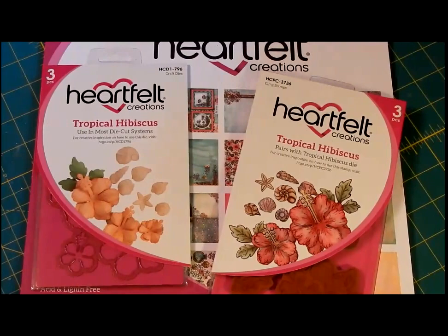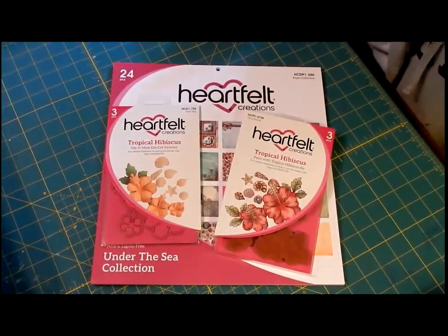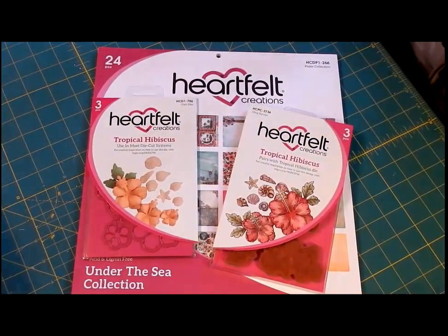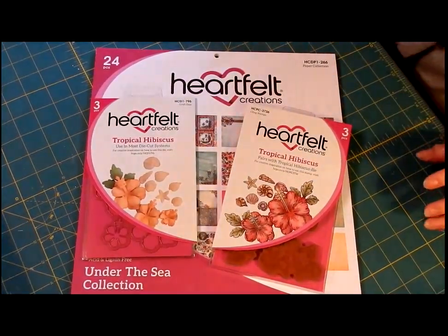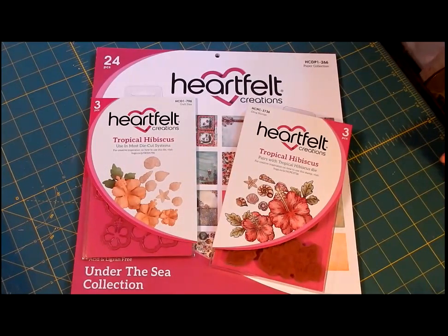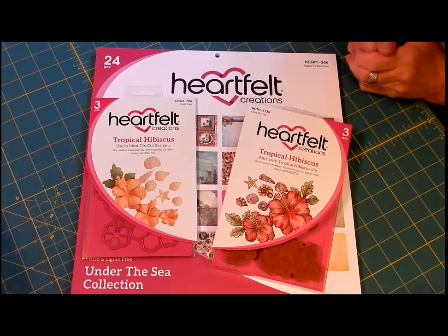Hi, welcome back. I hope you're having a very colorful day — I'm hoping that I will. I'm just going to show you the package I got in the mail yesterday. I wasn't going to buy any more stuff this month because money is tight, but I couldn't resist the Under the Sea collection. I really wanted it all.